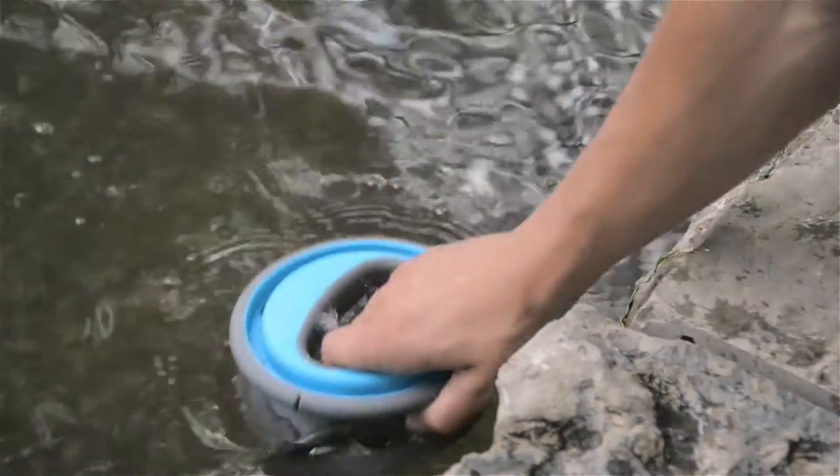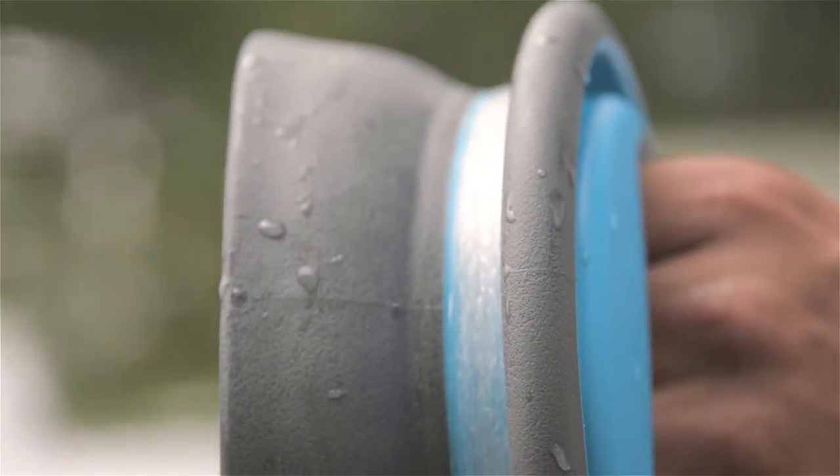the next step is to wet the bell. This just helps the line slip off the bell easily. Next, let out a little bit of line and you're ready to cast.